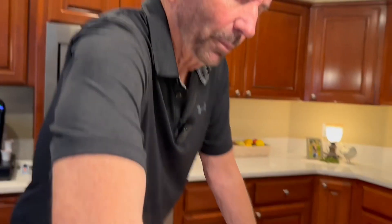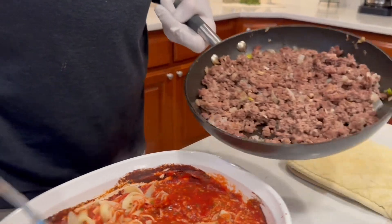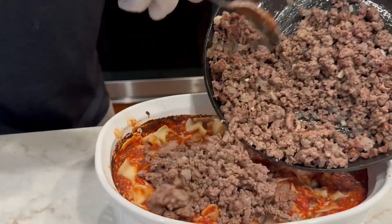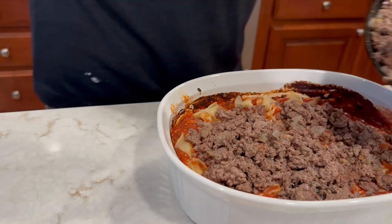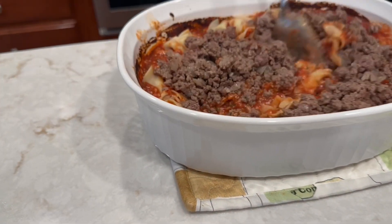If you don't want meat or you're not a meat eater, leave this next part out. I'm going to add some meat — and like I said, this is an experimental dish. If you don't want any, omit this step. We already cooked it up with onions and garlic. I'm not going to use all of it — I don't want it to overwhelm the dish — and I'm going to stir that in.